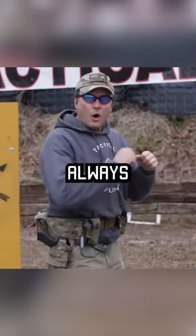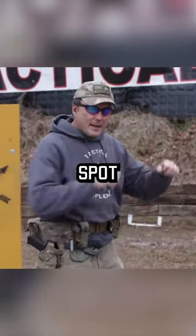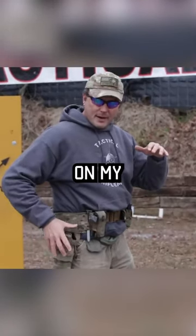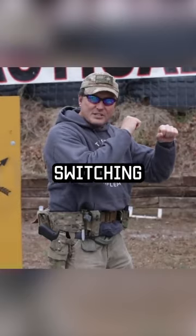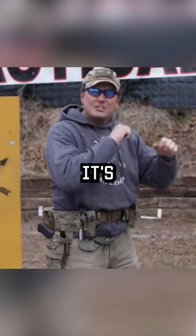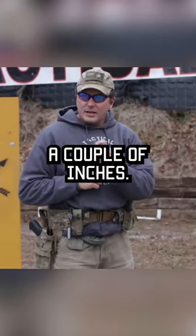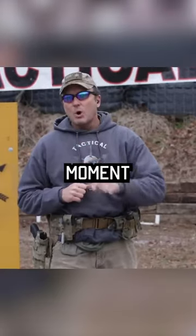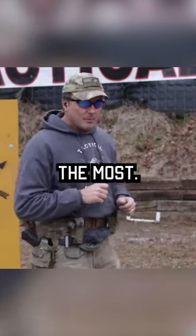That holster is not always going to be in the same spot. If you focus just on my holster right here, by me switching just my feet, that holster has moved. It's only moved a couple of inches, but that will screw up your perfect grip at the moment of truth in that gunfight when you need it the most.